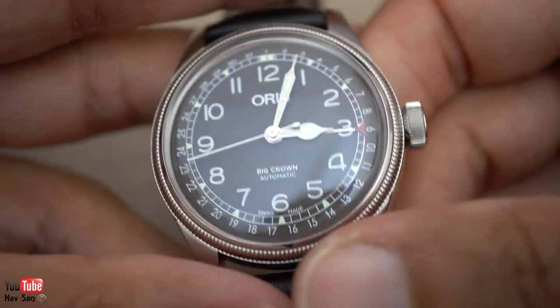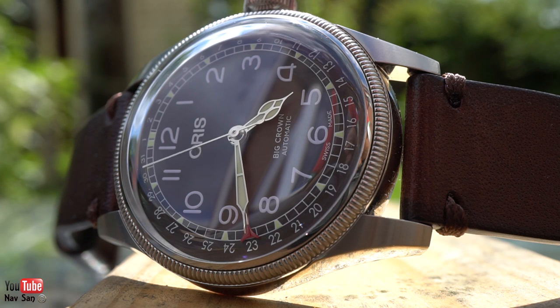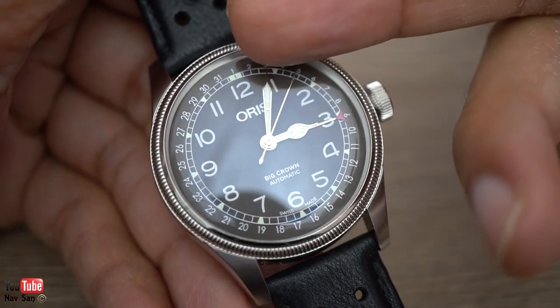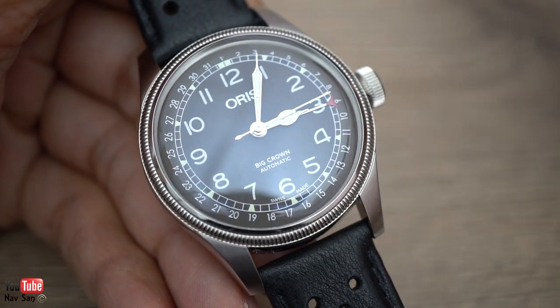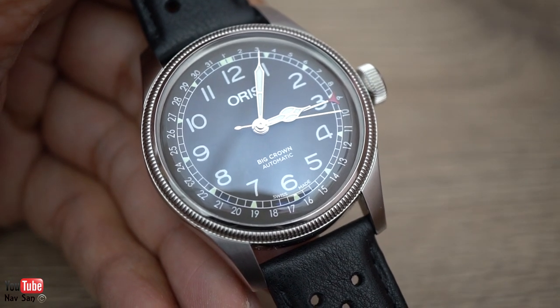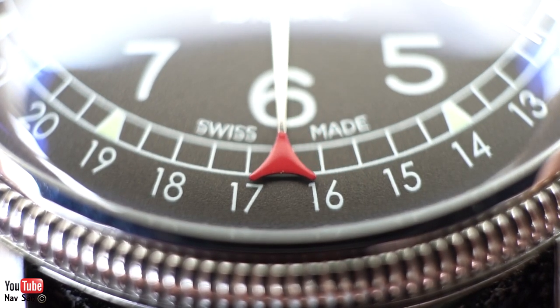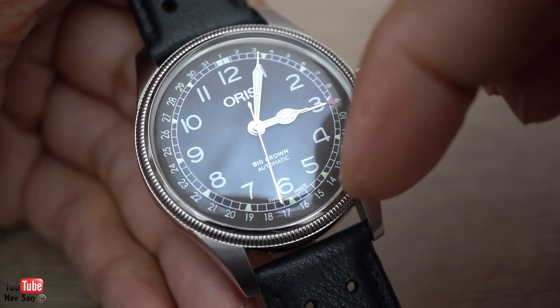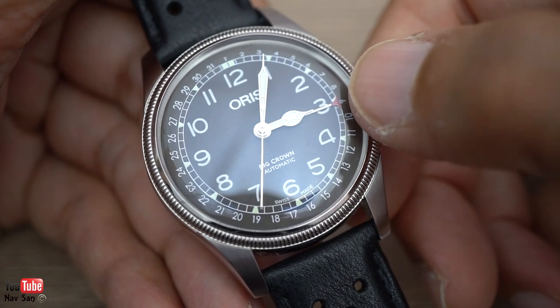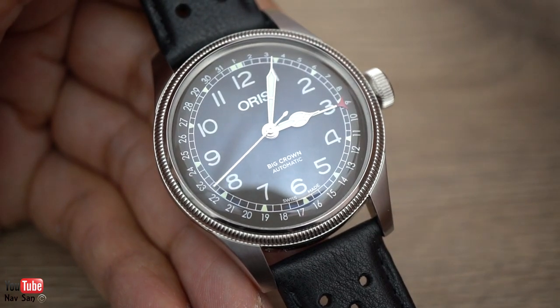The cathedral hands just suit this watch so much — everything about the dial and the hands fits so well. And the fact that the date is all the way around the edges gives symmetry to the dial. You don't have the date window at 3, 6, or stuck between the 4 and 5, which just throws off the dial completely. The date around the edge is a much nicer way of doing it — it makes the dial look uncluttered. It kind of fades; you don't really notice it, and only the red marker highlights what date it is.